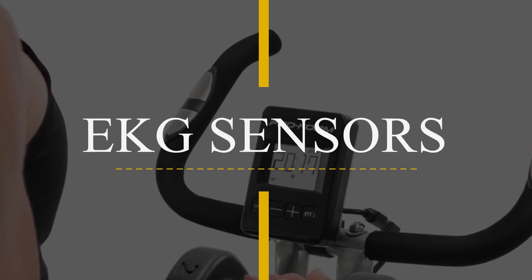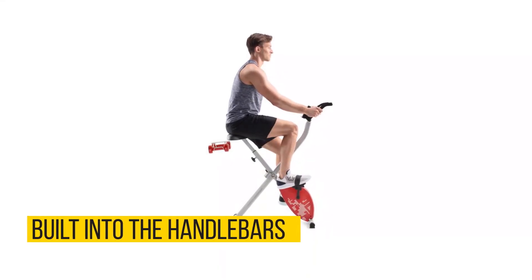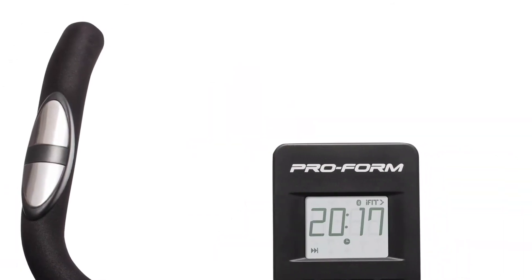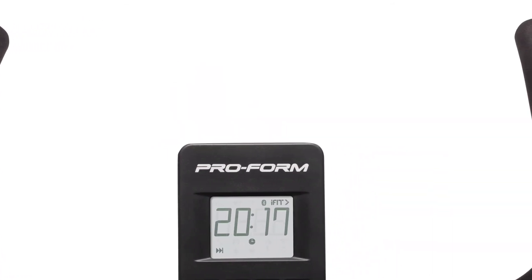EKG Sensors: The EKG sensors are built into the handlebars to help you easily monitor your heart rate as you exercise. This will help you stay within your target heart rate for more effective cardio training.